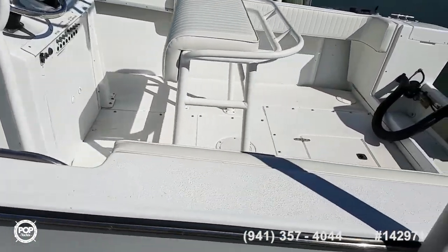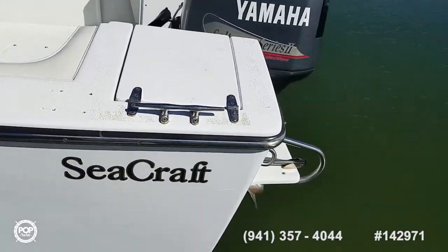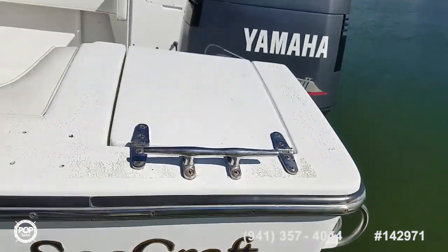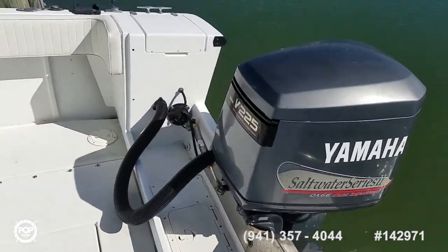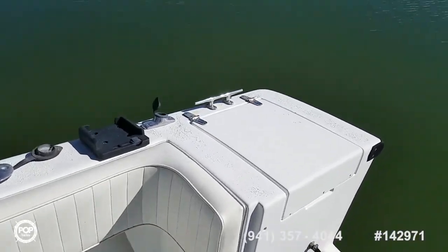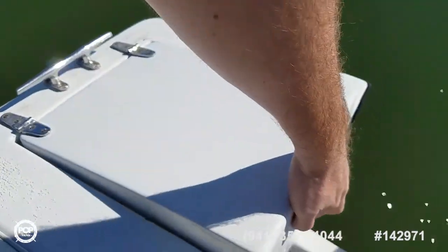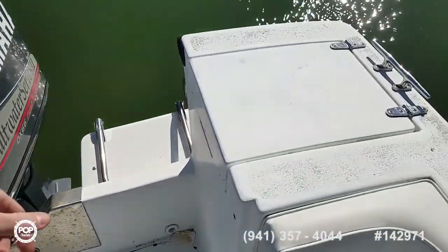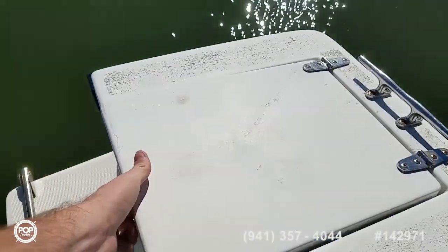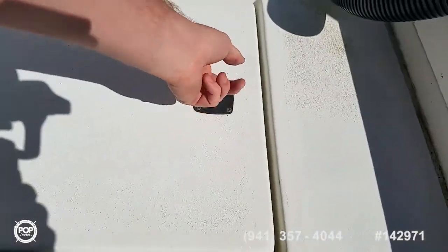Non-skid on the deck and the gunnels. Extended swim platform with a fold down ladder on it. The lower unit is also rebuilt. We got storage boxes on both sides of the transom. The oil injection has been switched off so the seller just does premix with the fuel 50 to 1.